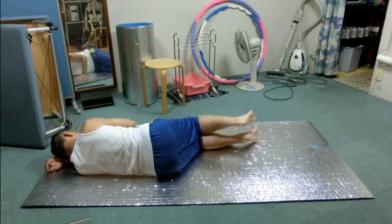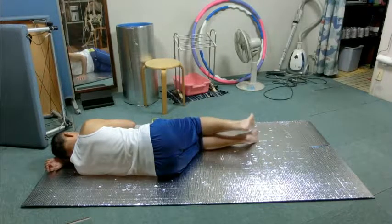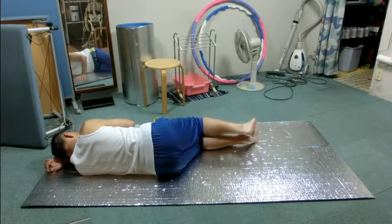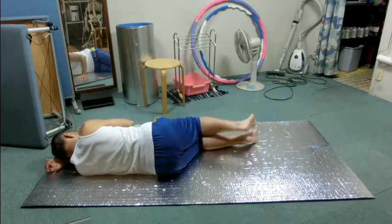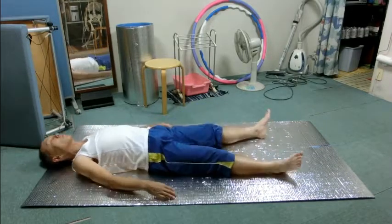Now, leave the legs together and do the same movement with the pelvis. The right side of the ribs become closer to each other. Leave it alone and rest. Let us combine these two movements — move the right shoulder blade closer to the spine and simultaneously roll the pelvis upward toward the head as you breathe out. Leave it alone and rest.